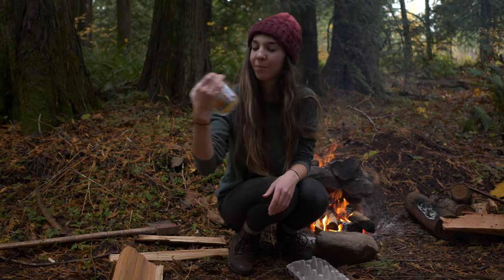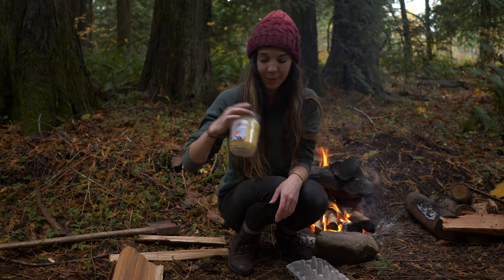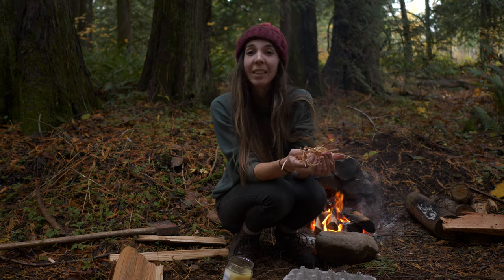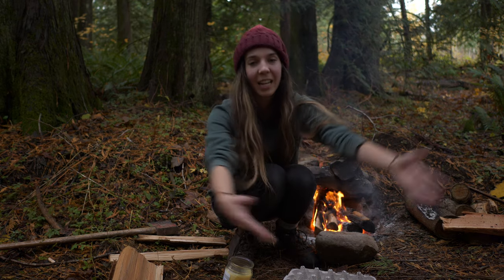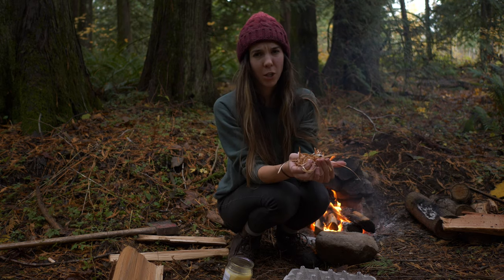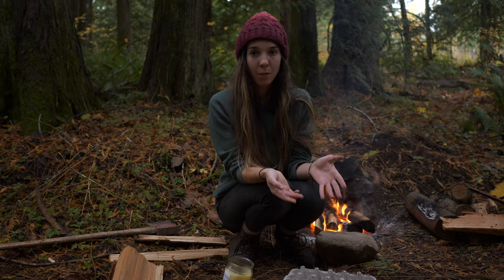An old candle — this one is honeysuckle scent. An egg carton. And a bunch of wood shavings. I live in the Pacific Northwest and I'm surrounded by cedars, so that's what we've got going today. But you can use pretty much any wood that burns well. So I'm going to show you how to shave wood using a knife.